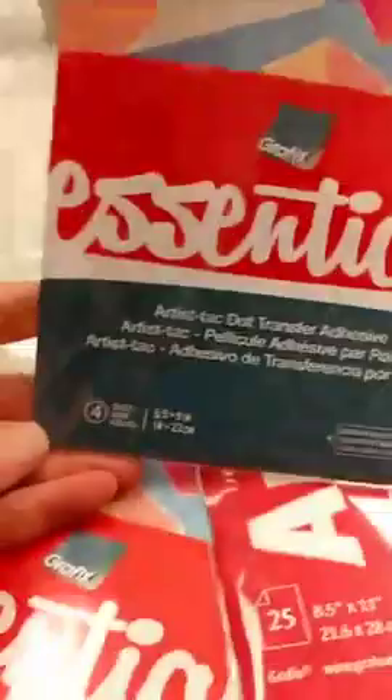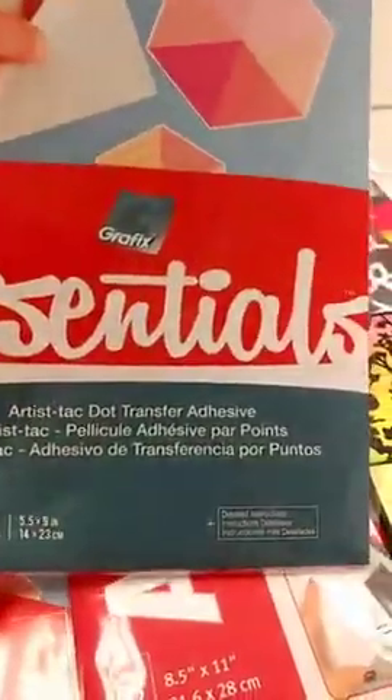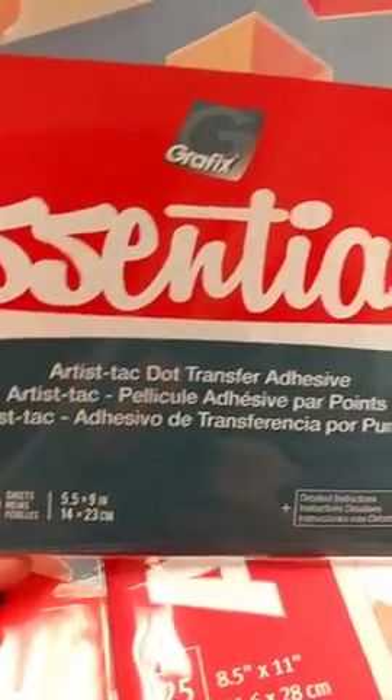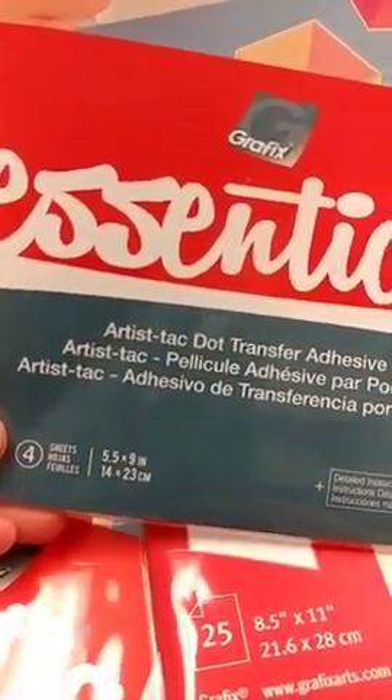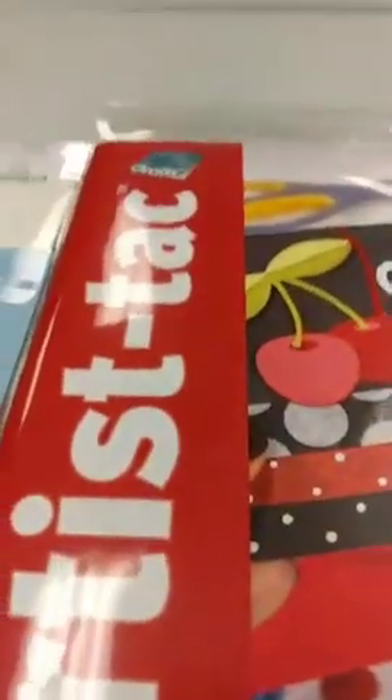I also have a smaller pack — 5½ by 9 inches, with four sheets — which is a little more economical. I opened the package and it looks like it's the same thing as the larger one. I only have one large pack, but if you want to try it, I'll sell a few sheets individually. Or if you want a whole pack and think you'll use it a lot, let me know and I can order it for you.